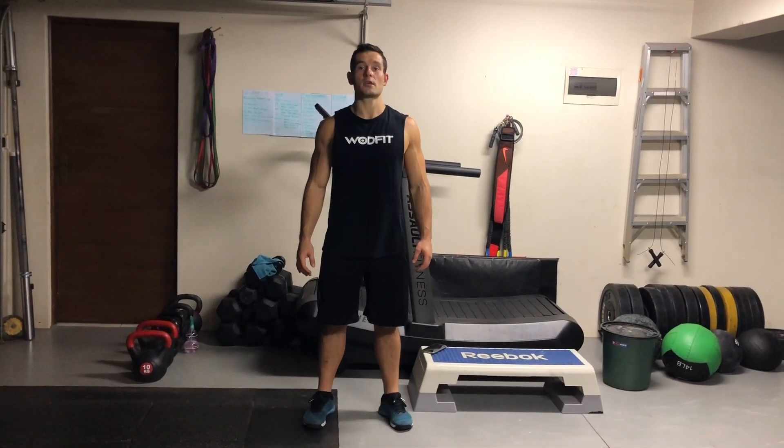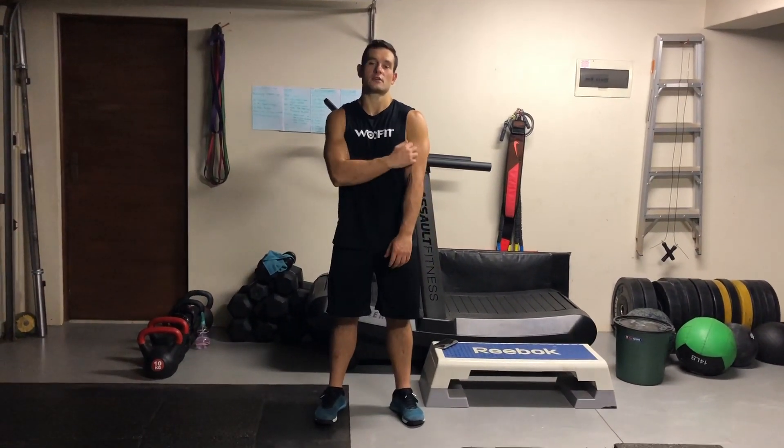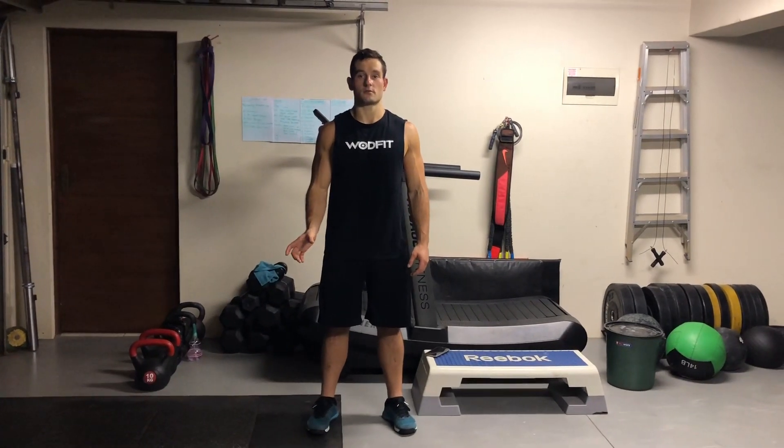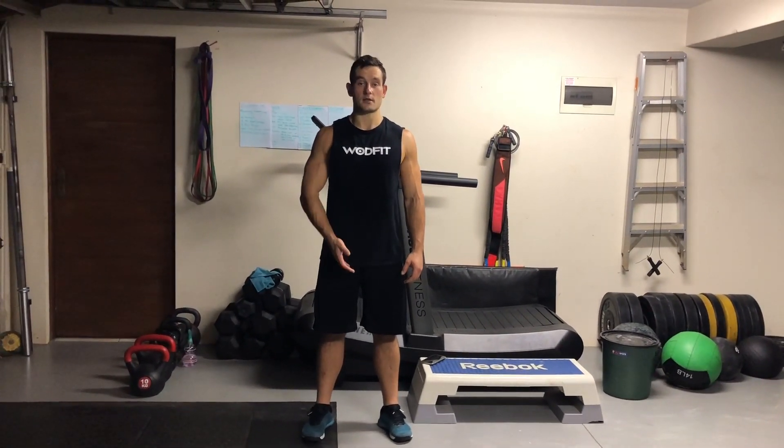We're halfway through the week. Tomorrow is Thursday, which as you guys know is normally our active recovery day or cardio day. So we're going to do a longer workout with a nice cardio piece in the middle — descending ladder, cardio, ascending ladder.